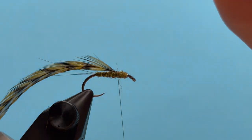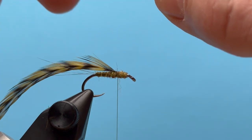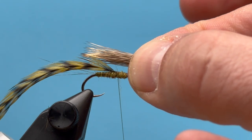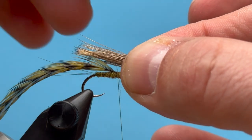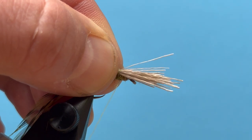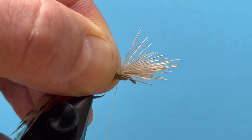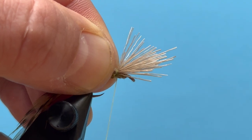Now we're ready for the elk hair. I've stacked up some elk hair using about the same amount as I would on an elk hair caddis. I want those tips to extend just past the bend of the hook to create that mayfly wing. Once I have that, I'll tie it in right on top of the dubbing and make two or three really good turns to secure it.